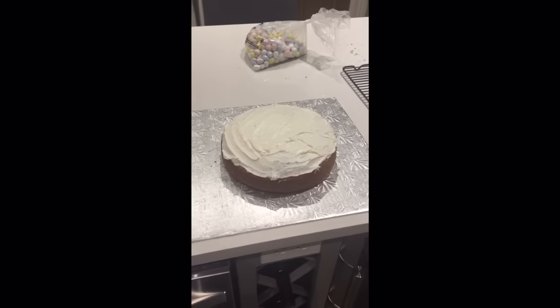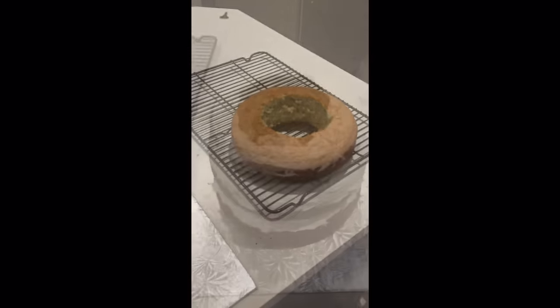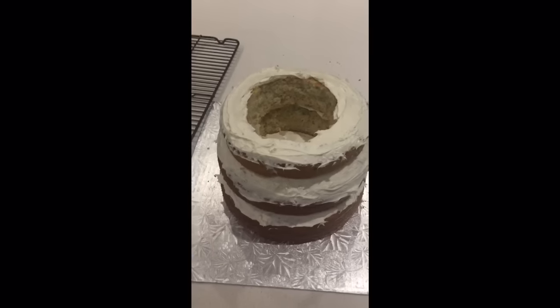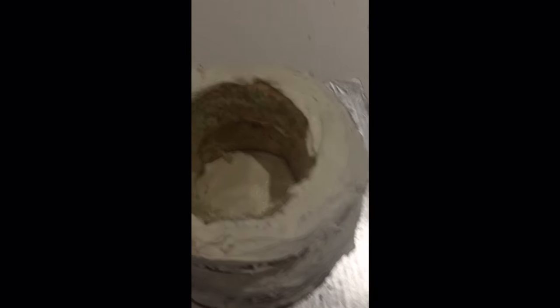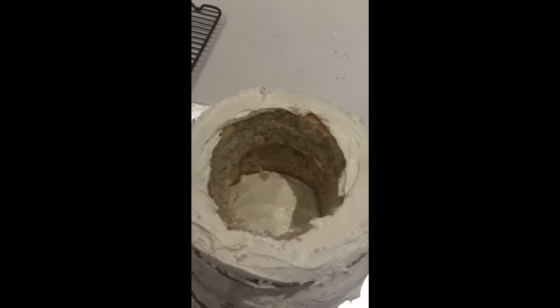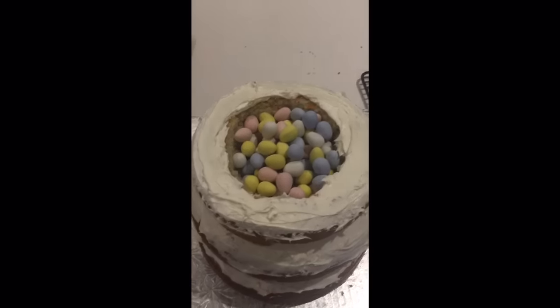Okay, so step one is done. Step two is putting that cake on this cake, and then icing that cake. We are getting there bit by bit. I'm icing and stacking, and now you see this giant well in here. All of these are going to go in there. So I'm just going to basically take handfuls of them and start filling them like an Easter basket, and now it's full.